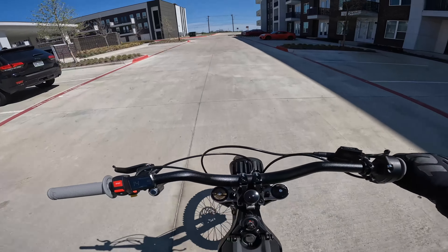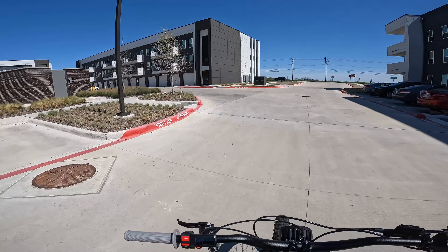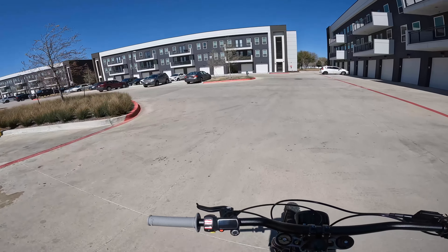What's going on everybody? I'm out here with the Surron today. I just started up the YZ for the first time in probably three weeks, rode it around for like five minutes. The power on that thing hits so crazy compared to this.